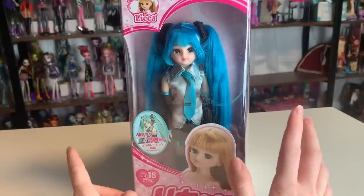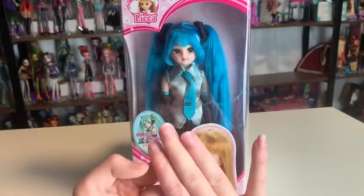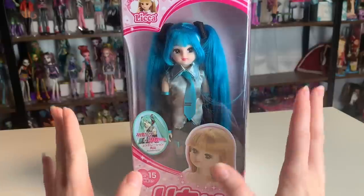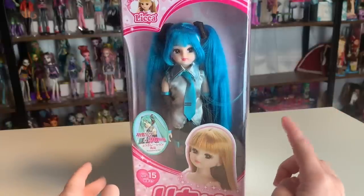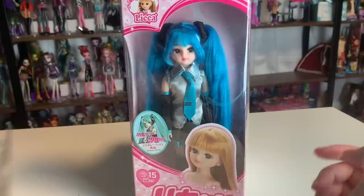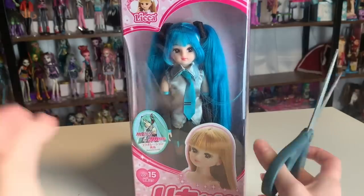I have the Pullip Hatsune Miku — I have three of that one, because there are three different versions: the Senbon Zakura, the regular one, and the Snow Miku one. If I can find the Pullip Hatsune Miku I'll bring her over at the end of this review so you guys can check her out, because she has kind of been adopted by Brett. Brett loves that doll. But anyway, let's get her out of here.